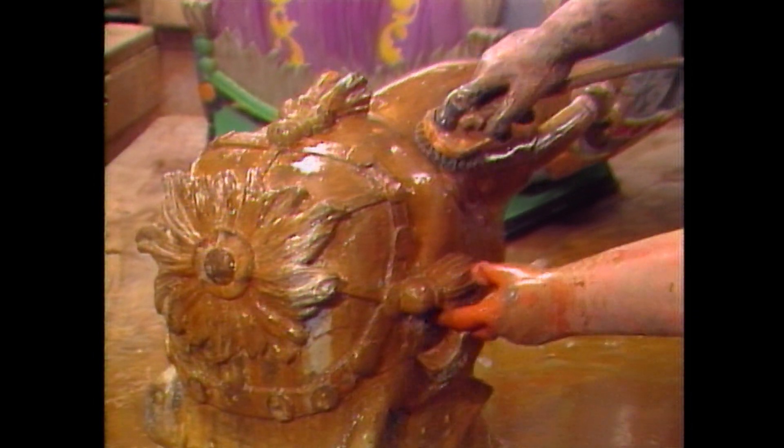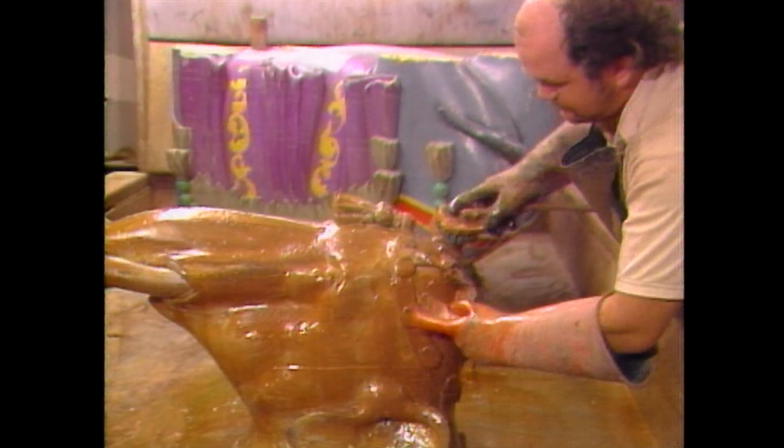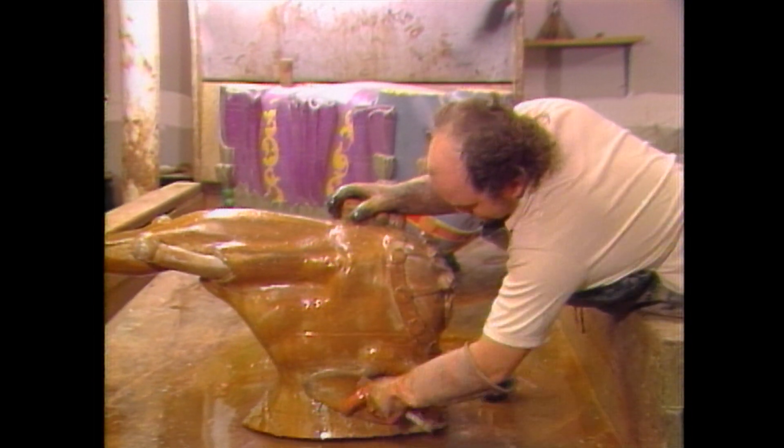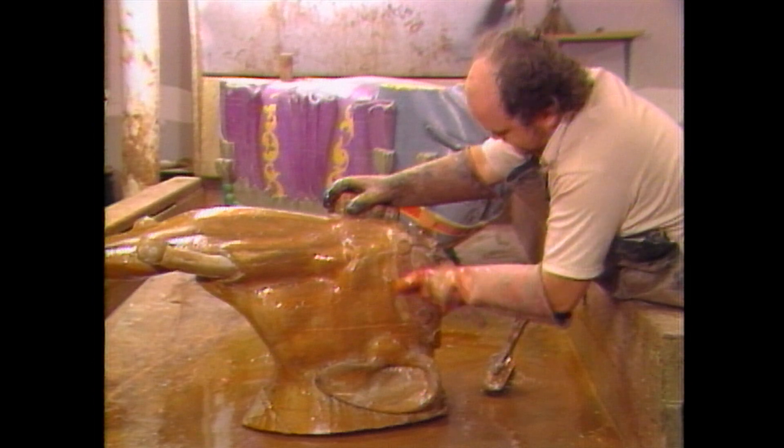The chemical stripper we use is just a furniture-grade stripper you'd have a chair or anything else stripped with. It takes the paint down layer by layer, and as we go down, we can determine which was the last piece and take it all down to that.